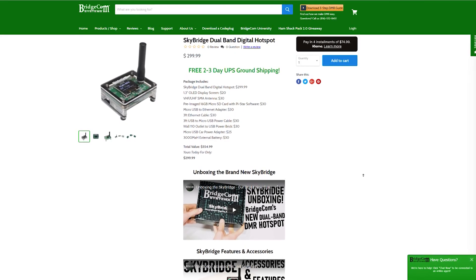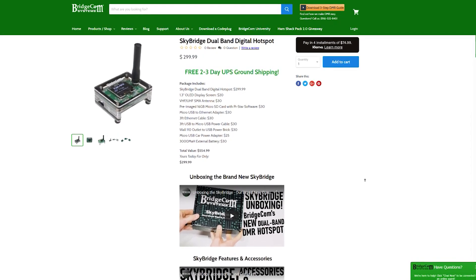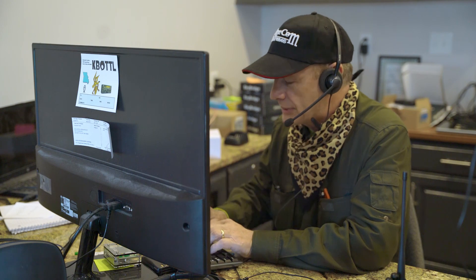The SkyBridge hotspot is our newest product to hit our store at BridgeCom Systems. This means all support for the SkyBridge is done by us, rather than having you communicate with a third-party manufacturer.